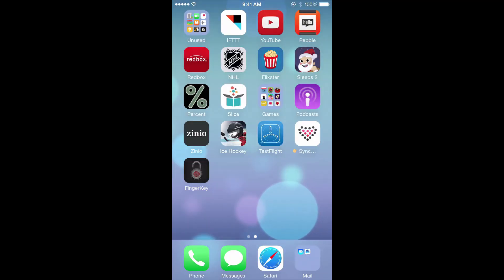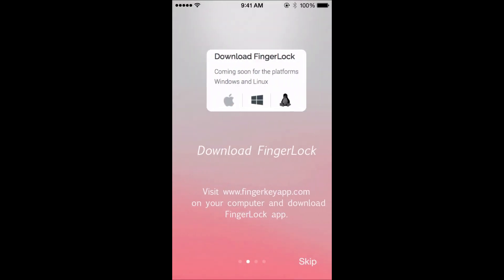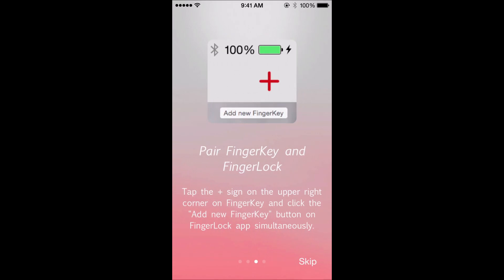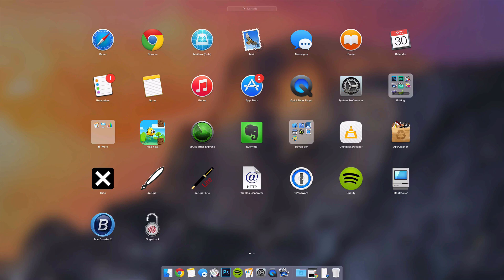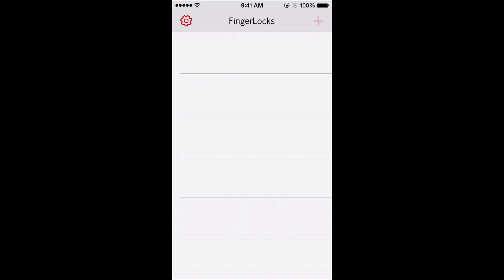Then on iPhone, go ahead and launch FingerKey and read through the steps. It's just saying welcome, download it — which you're already done — and tells you how to do it, but we're going to take a look at that in this video. So then you want to go onto your Mac, launch FingerKey, and click Add New Finger Key.